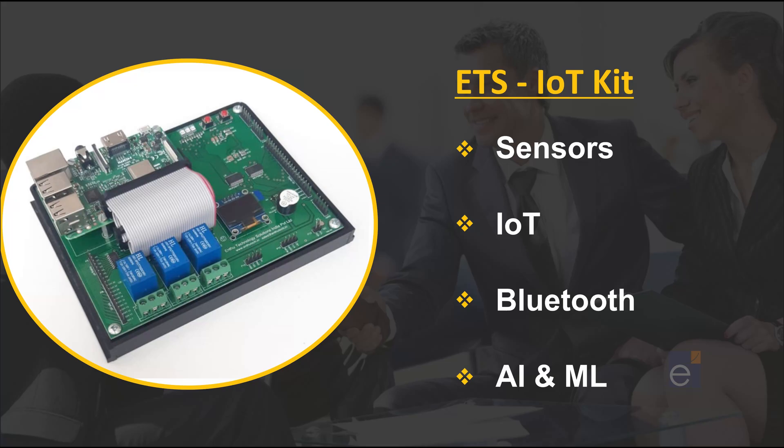Hello everyone, welcome to Nthu Technology. Now I am going to introduce ETS-IoT Trainer Kit. IoT Trainer Kit is an all-in-one prototyping platform for sensor-based IoT projects. It's packed with state-of-the-art sensor technology and ready-to-use software applications, and it is capable of fulfilling all your IoT application needs.